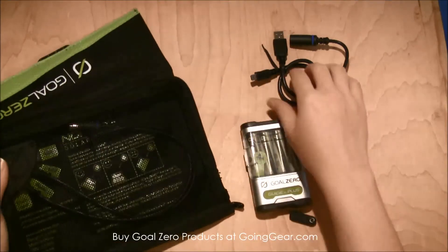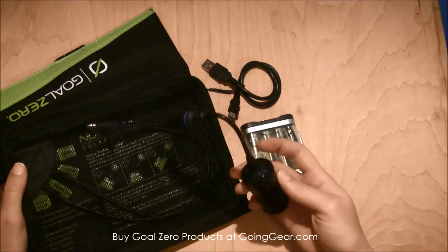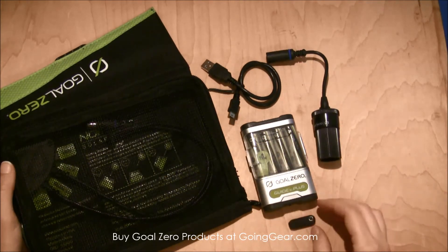This kit comes with a USB charger and also a car adapter, so you can plug this into your car and charge other devices, which is pretty helpful.